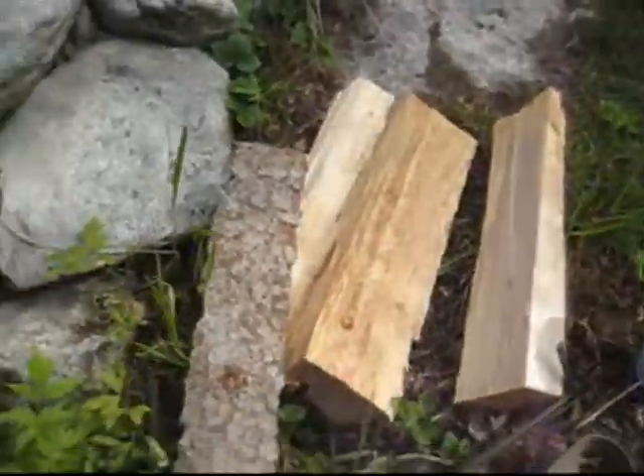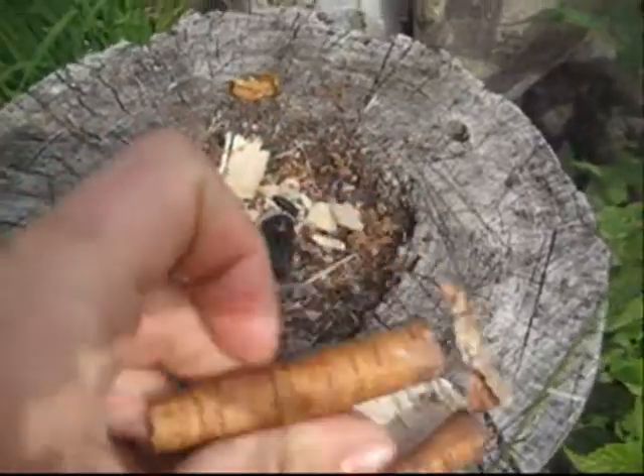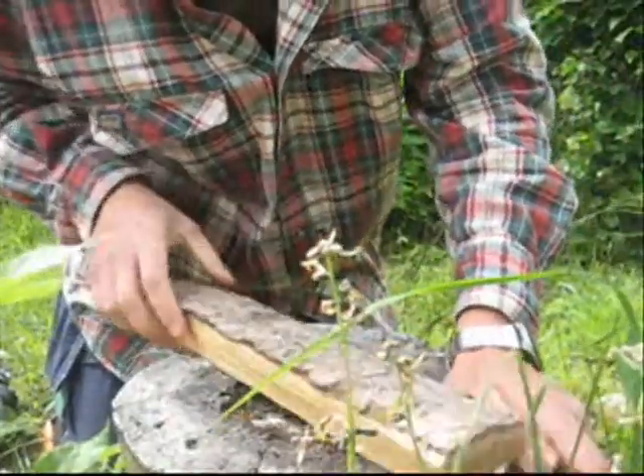And there's my wood. There's some birch bark that I found laying on the ground. And there's my fireplace. Okay, let's split some logs.